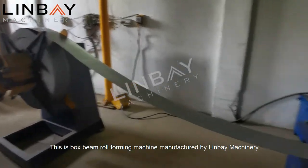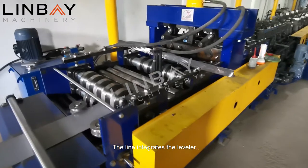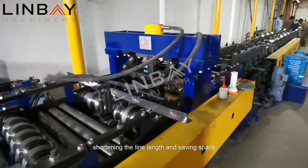This is a box beam roll forming machine manufactured by Linbei Machinery. The line integrates the leveler, pre-cut shear, and forming machine, shortening the line length and saving space.